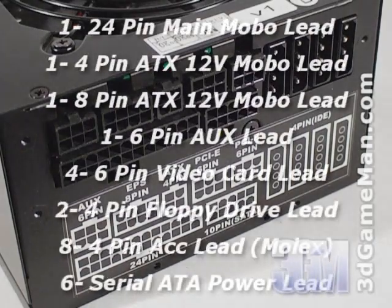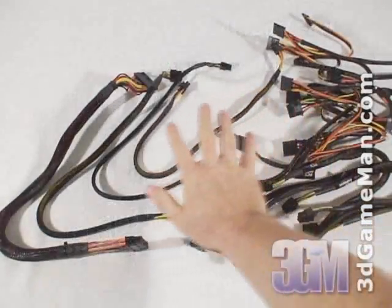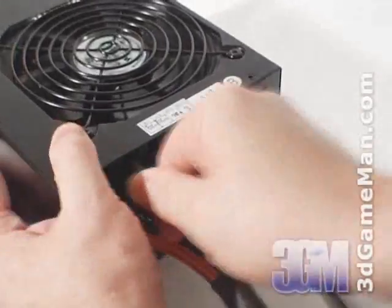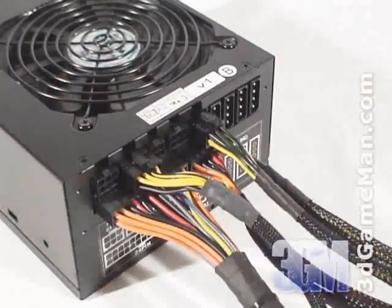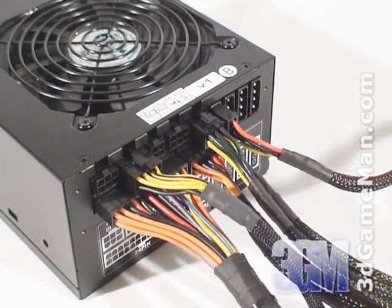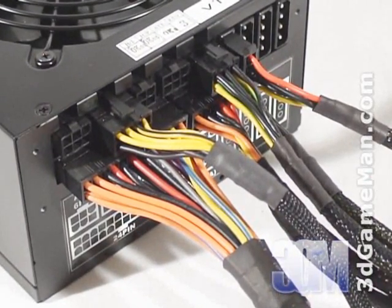This power supply has lots of leads and they are all modular, even the main motherboard leads. These sleeved modular leads cut down the cable mess inside the case and improve airflow. They are simple to connect and disconnect, and therefore you only need to attach the leads required for your particular hardware setup.